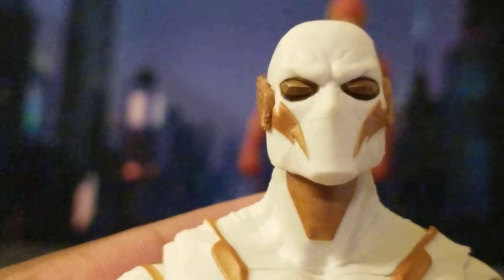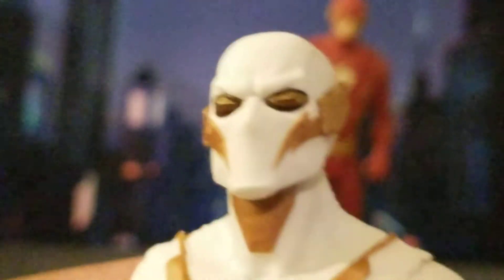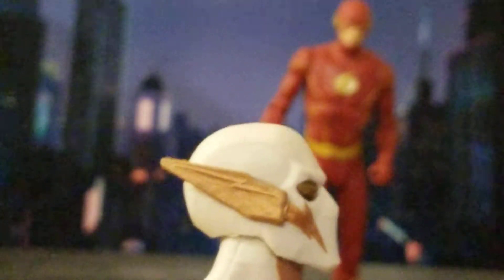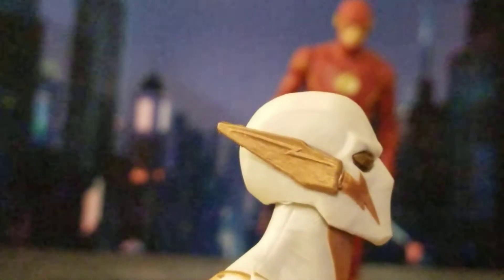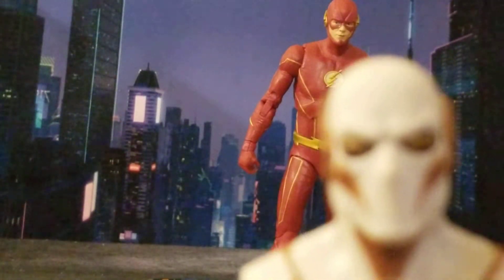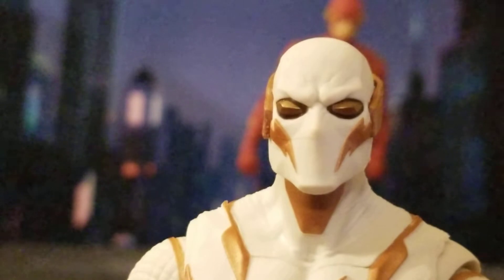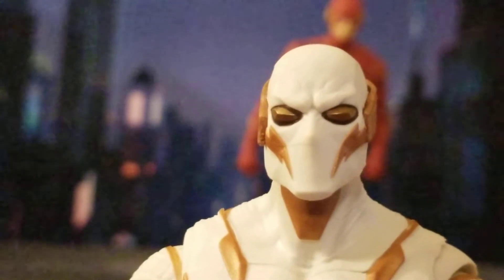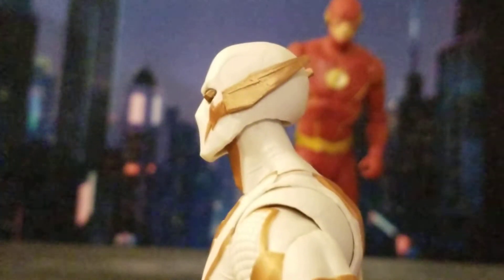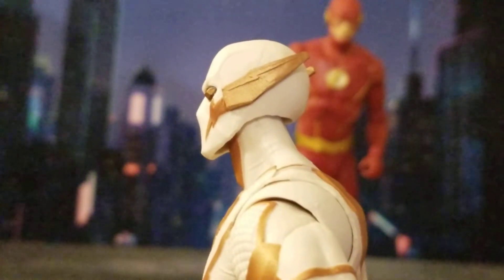I think Godspeed looks awesome — McFarlane killed it. He looks right out of the comic book. His head sculpt looks really good, really sick. He looks like he's been ripped straight out of the comic book — no bullshit, I'm serious.